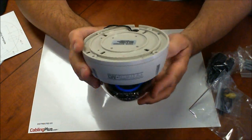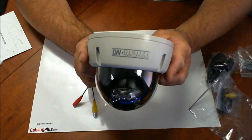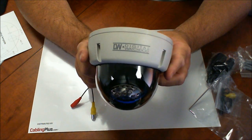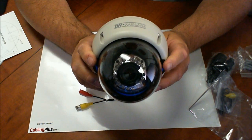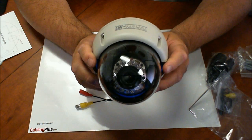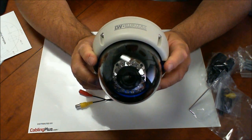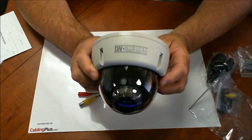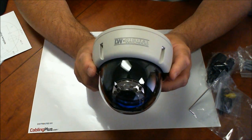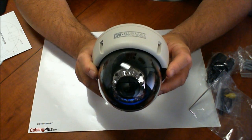Let me give you a good look at what it would look like installed on a ceiling. Again, this is the Digital Watchdog infrared indoor dome camera, 540 lines of resolution, and 3.3 to 12 millimeter varifocal auto iris lens. I hope this information is helpful for you and I hope the best in all your installations.